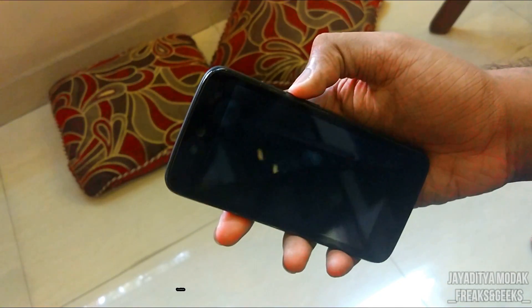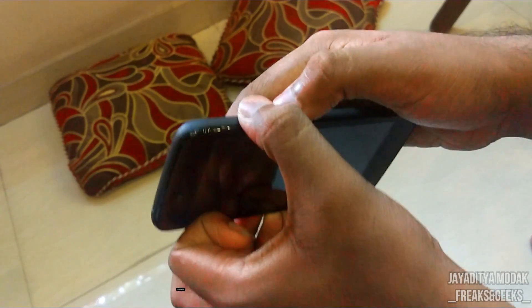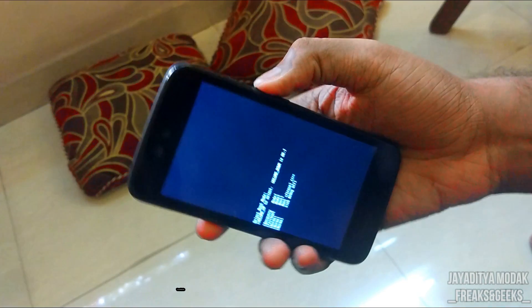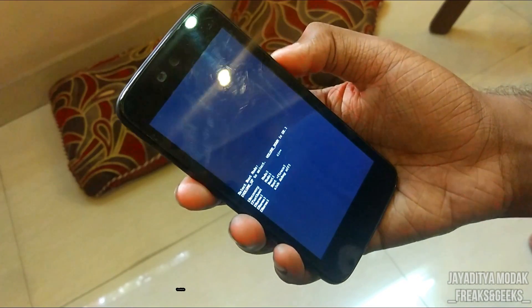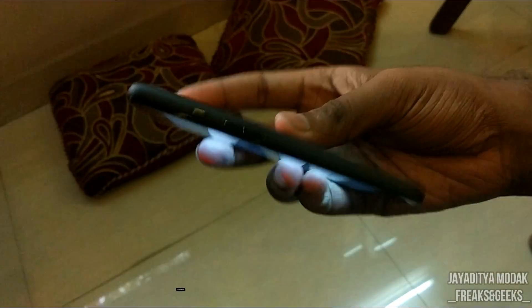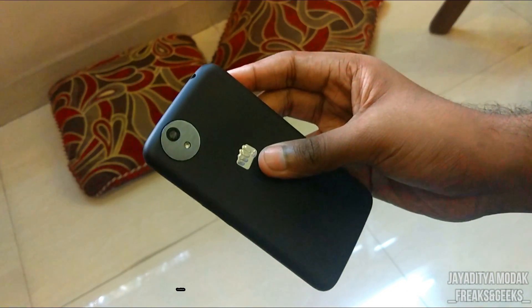Once you're done, press the power button and the volume up button together, ensuring that you have already powered off your device. Press volume up and the power button — this will boot your device into fastboot commands. Navigate to recovery and hit the volume down button, which will boot your device into recovery mode.